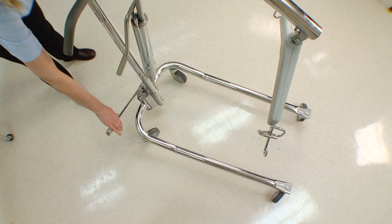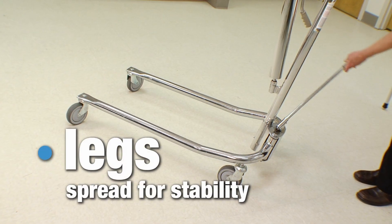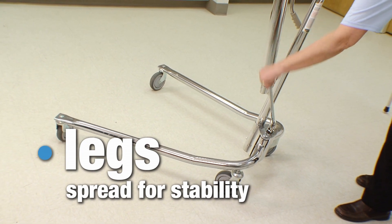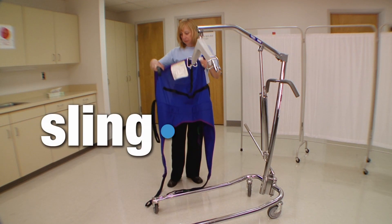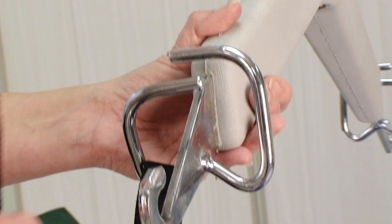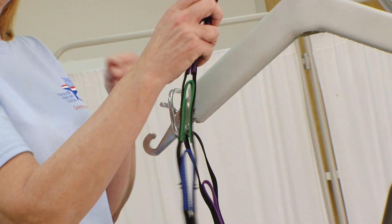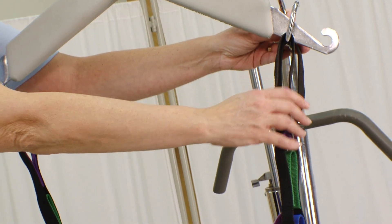The base of the lifter is designed to allow you to spread the legs of the lifter by turning the handle on the base. This is important to provide stability and keep the lifter from tipping. The sling will be placed under the individual and then attached to the cradle — note that there are three color-coded loops on the flaps. Be sure to note the colors when you are using it on the individual.